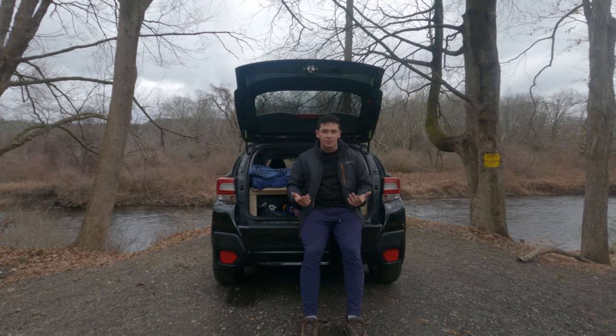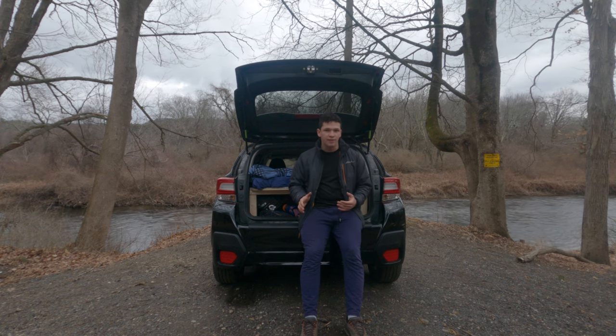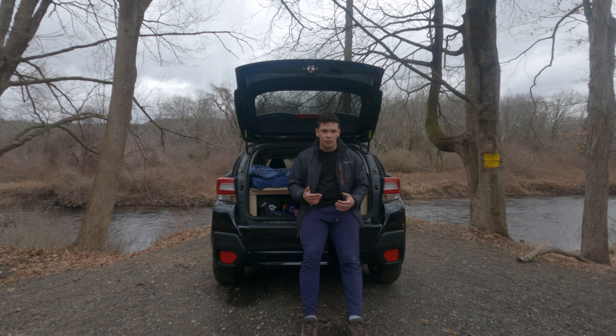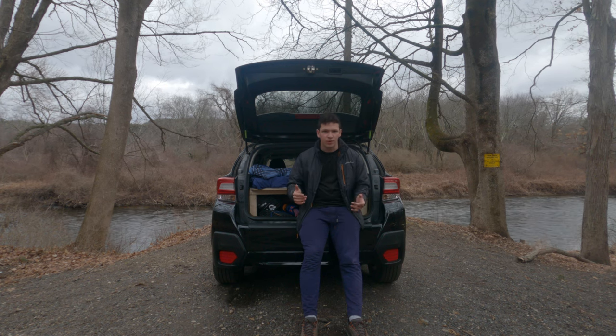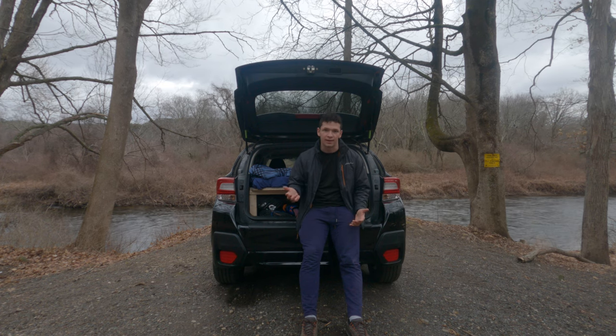In the past, I was very limited with how much gear I could bring — I would only ever have enough room to bring my hiking equipment. But now with this setup, I have more than enough room to bring all of my hiking, rock climbing, and mountaineering gear.